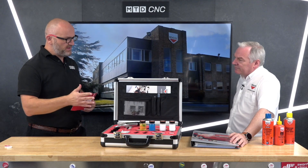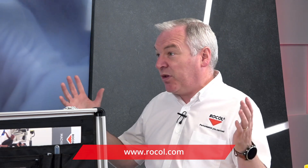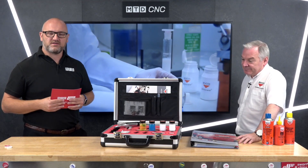How can people find out more about your products and service packages? You can go online at rocol.com, you can find us on LinkedIn, give us a call, send an email — just put Rocol into a search engine and you'll find us. So if you want to find out more about coolant and Rocol coolant specifically, get in touch with the experts.